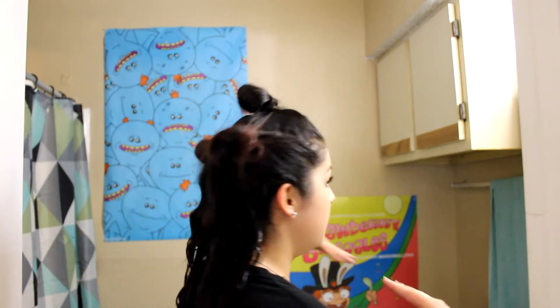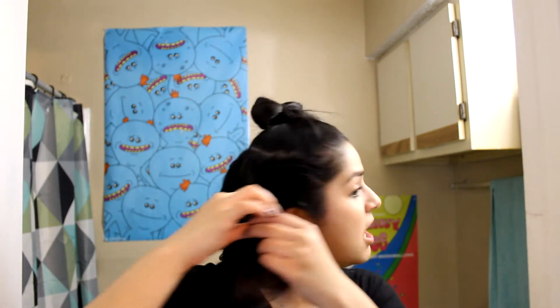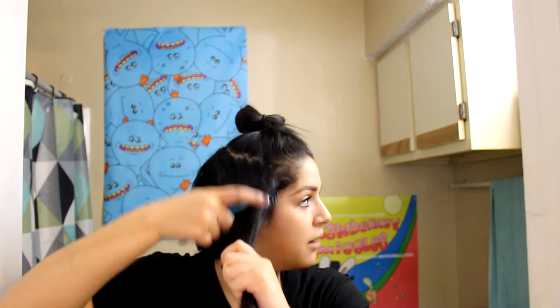My camera stops recording like every 11 minutes — I think it gets too hot or something. Hopefully I'm still in focus. I just finished the rest of that bottom section and I'm going to start these two little sections. I washed off the color so I wouldn't get it on my camera — it stains a little bit but I'll be okay. I'm going to brush my hair a little because I had it in a ponytail for work today. I hair sprayed and used edge control on my baby hairs.